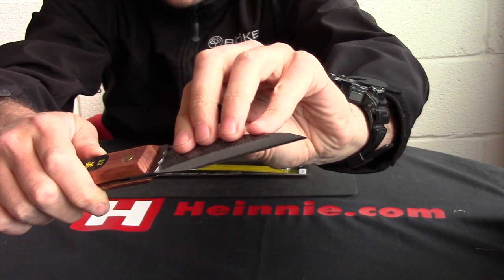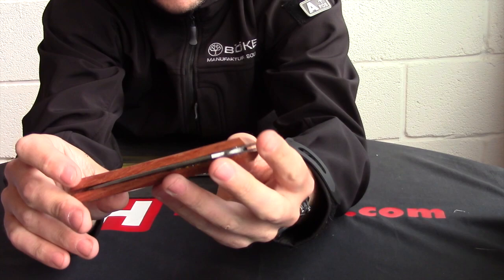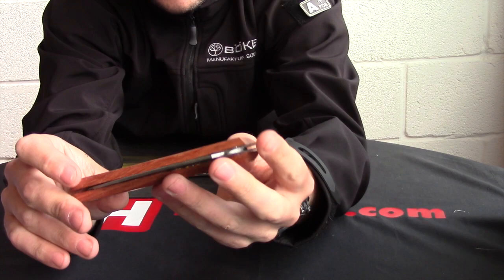Nice little back lock on there. Very traditionally styled, quite rustic, has a certain charm about it. So from Mika Knives, that's the single bevelled right hand knife.